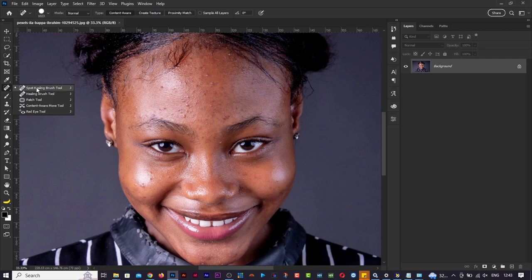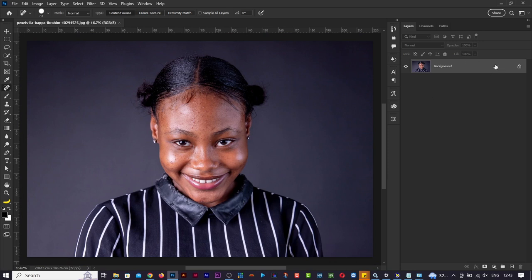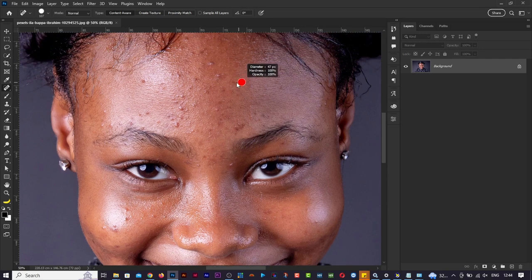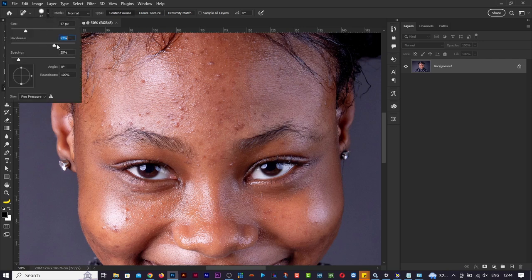So what does the spot healing brush tool actually do? We've dragged and dropped this image to Photoshop - notice it's a raster image, not a smart object. When you select the spot healing brush tool, you get this brush cursor. You can make the brush softer by dropping the hardness here.